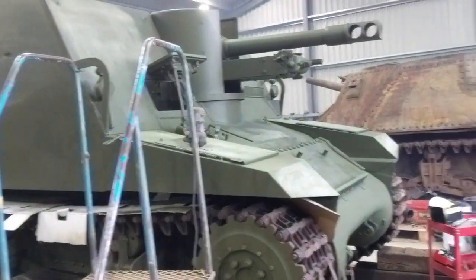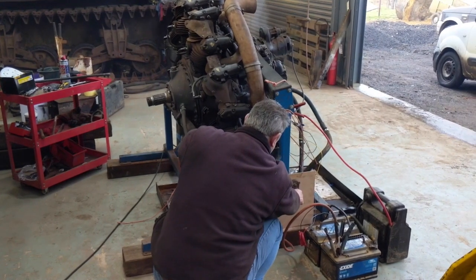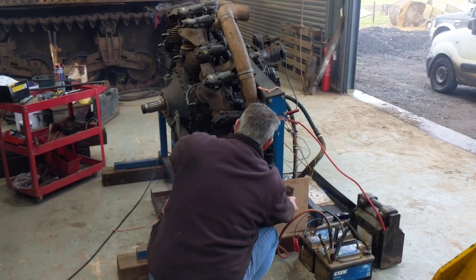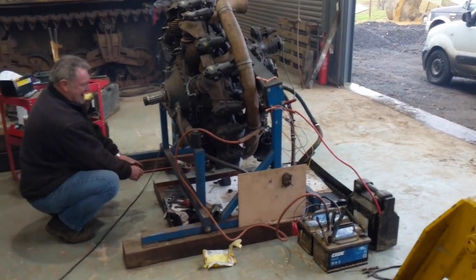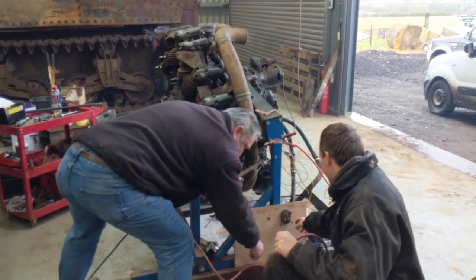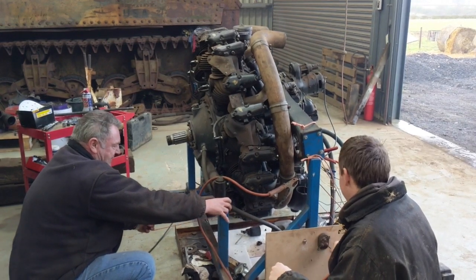We even got a spark. This is the engine that's going to be going to the Sexton, and we're currently just trying to get it running. It's turning over - we're just trying to keep it running at the minute. Hopefully it should get running in just a second, turning over, and with a bit of throttle we'll keep it going.